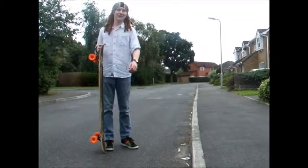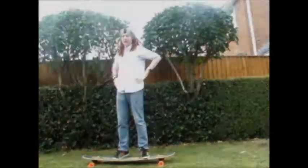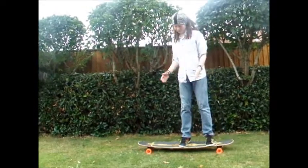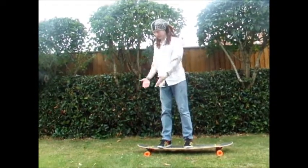Hello, and today we're going to learn how to cross step. When you need to cross step, all you have to do is put your front foot back, let the back one overtake it, and the back one to the front again.